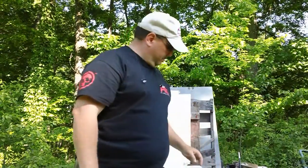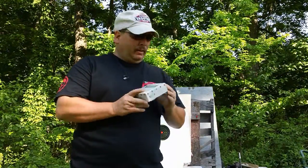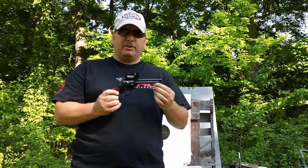Po'boy Special here. Today we're going to do a test on the See-All open sight, and what we've decided is to put it on a Heritage Arms Rough Rider.